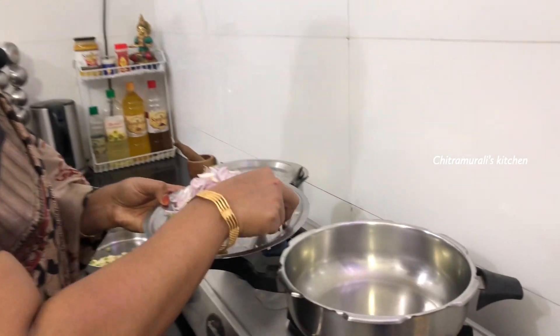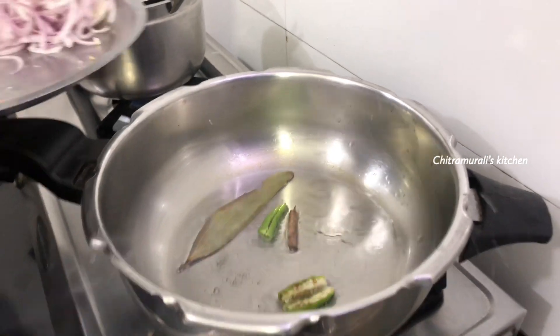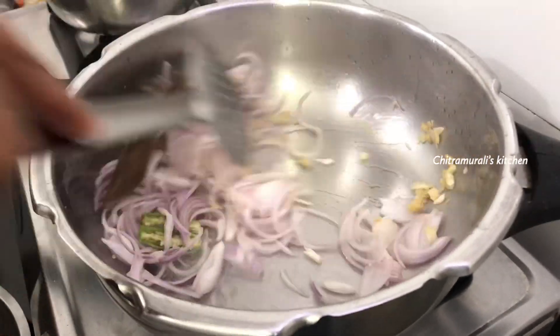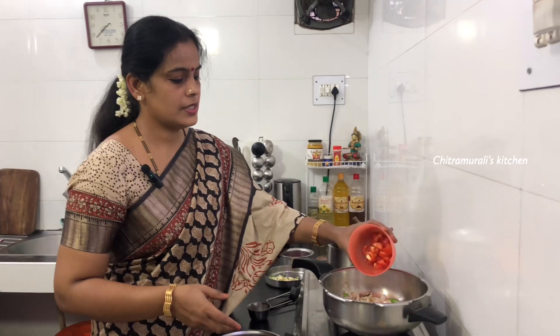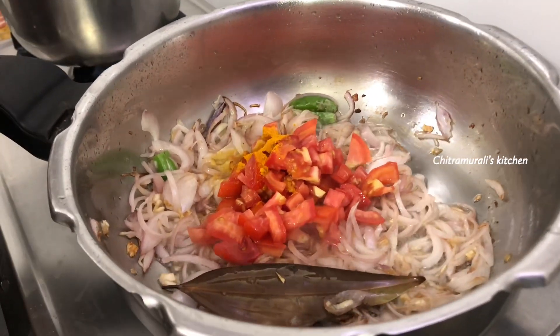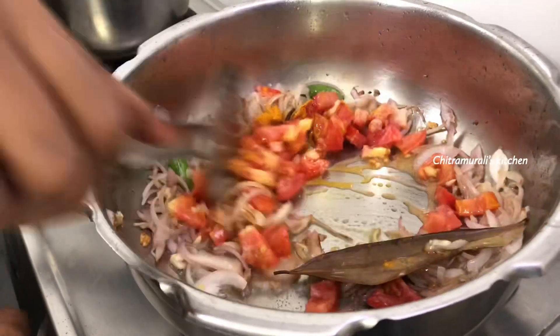We will make the rice in a pan. We need 2 cups of ingredients and 1 cup of rice. Mix those together — we are ready to start cooking.